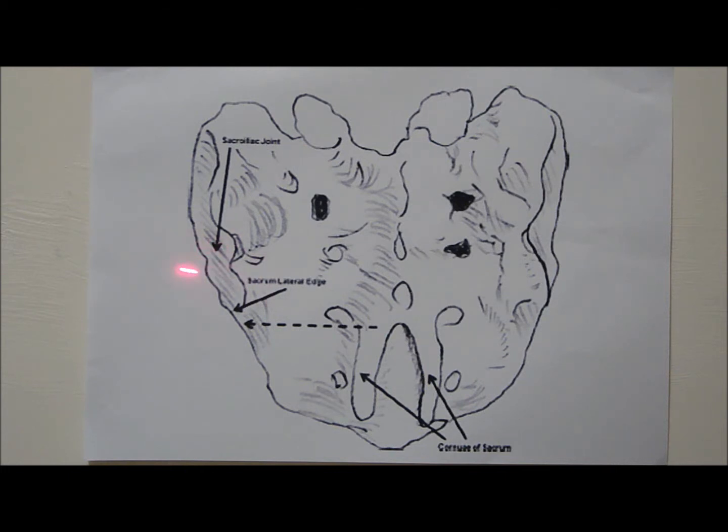The cleft between the bony contours of the sacrum and the ilium represents the lower third of the sacroiliac joint. Because of its synovial component, this is the portion of the joint in which the injection should be performed.